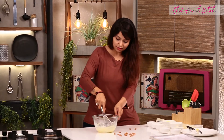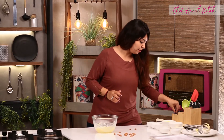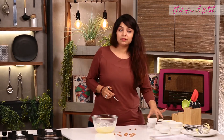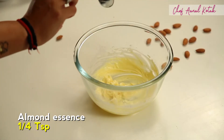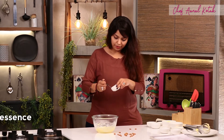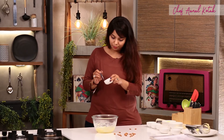Whisk, and along with this we'll add all the flavorings — almond essence, 1/4 teaspoon, and lightly powdered pinch.